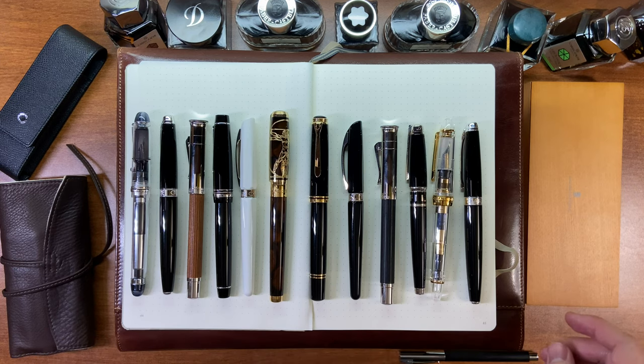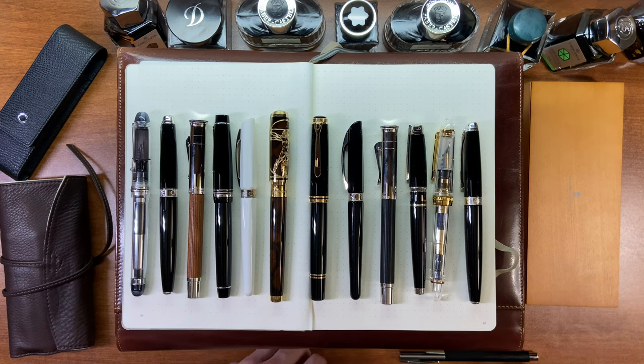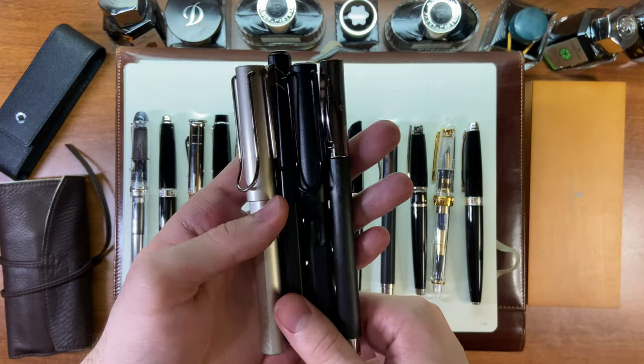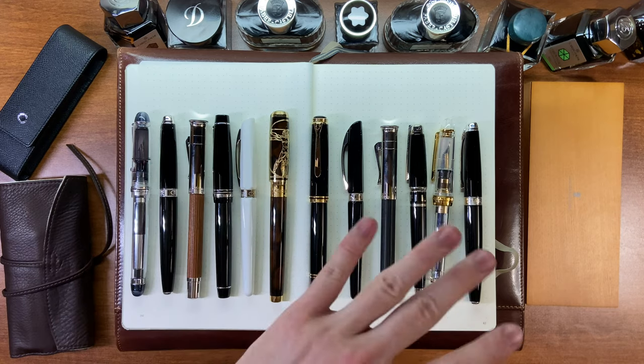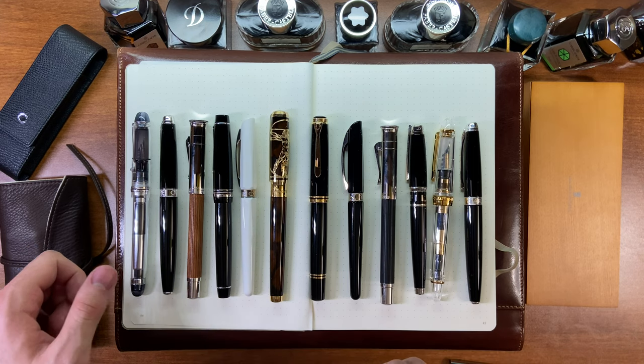Now we're moving into my high-end pens. The previous four were pens I just toss around and take quick notes with, not really worried about them getting damaged. These next ones have to be kept in cases.